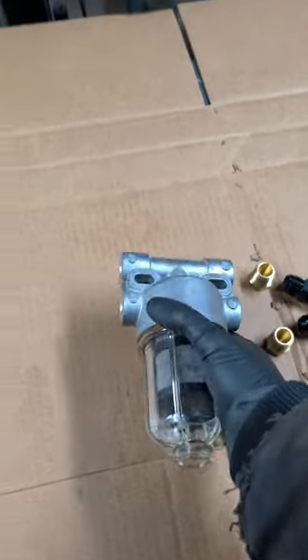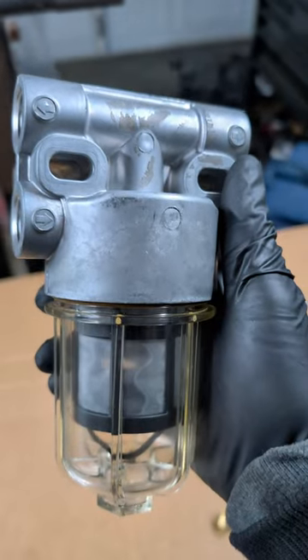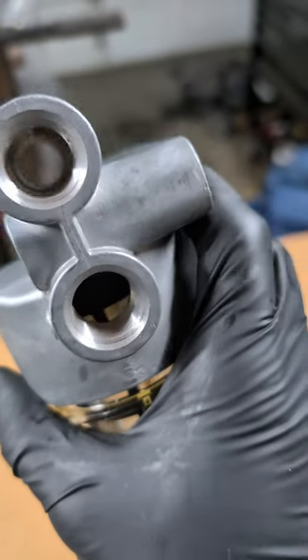If you're looking for a nice universal pre-screen filter element, check out this one made by Parker. Extremely simple design, 7 inches of overall height. You do have the option, like on this model, which is half-inch MPT inlet and outlet options.